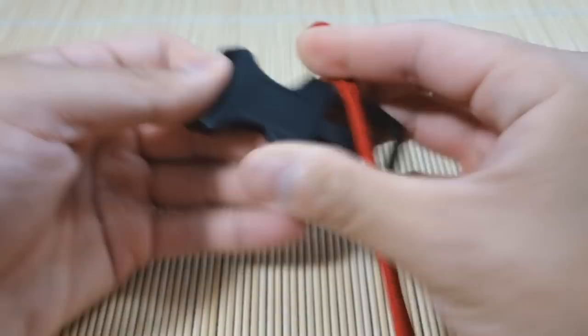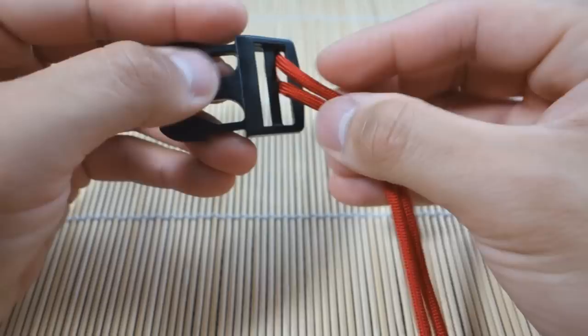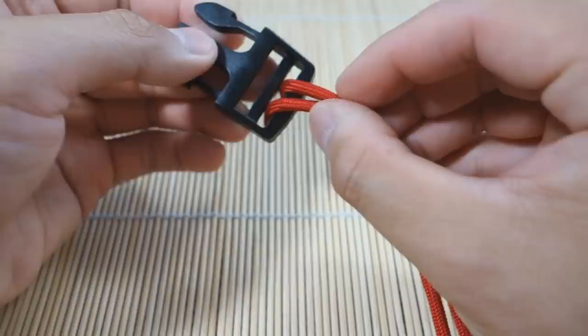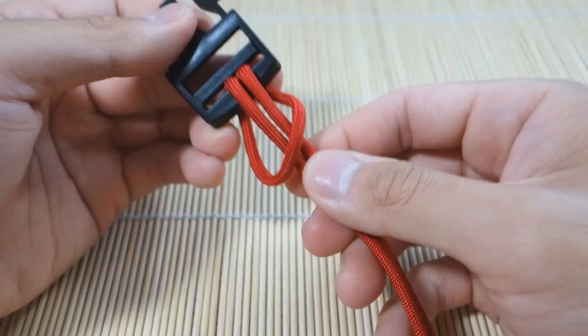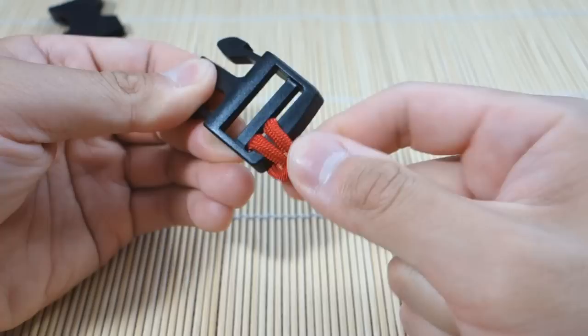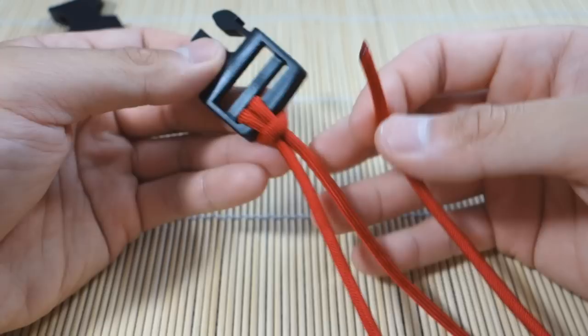We're gonna start with one end of the buckle — doesn't really matter which one. I'm gonna start with a single cow's hitch on one side. Push this through — put the loop through the front like that, then pull both strands through one side like this. Pull it shut. So we have a single cow's hitch on one side, and this is my slightly longer strand. It doesn't really matter if it's even or not — you can adjust it after.